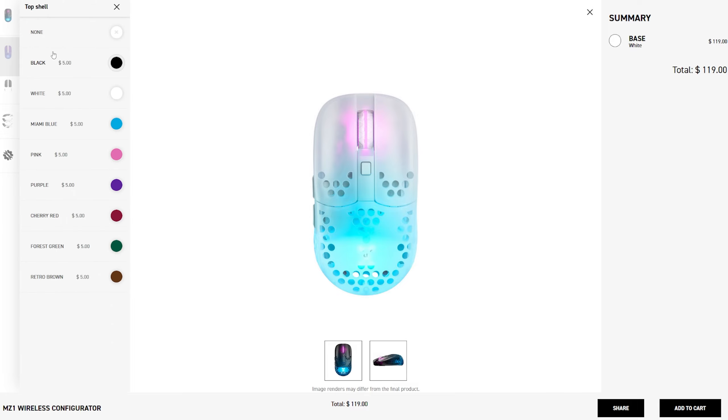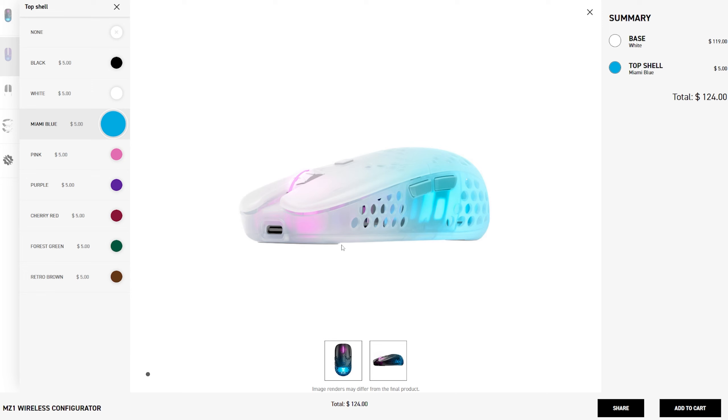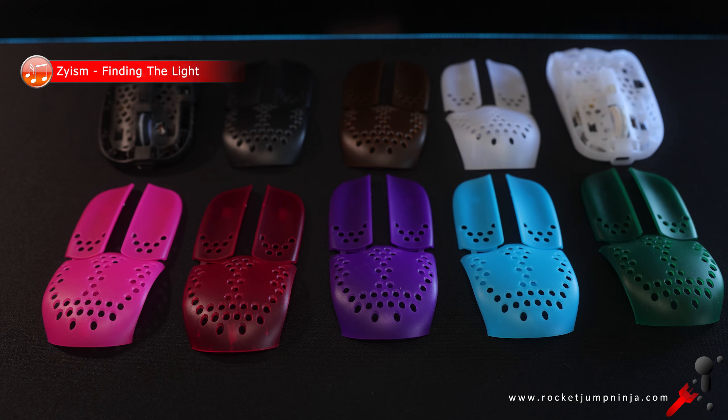And now the feature I want to talk about. Some of their mice can have the shells replaced, so you can choose what colors you want. And while their website is good, it's really hard to get color accuracy on stuff like this, so I needed to see what the colors looked like in person.